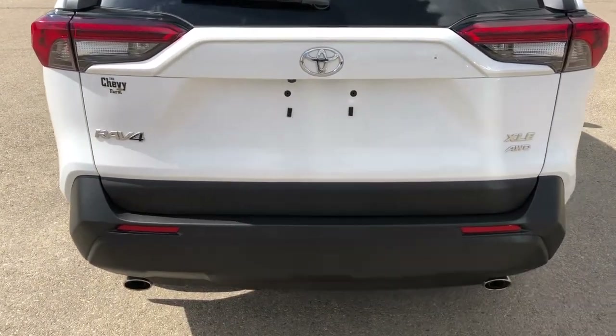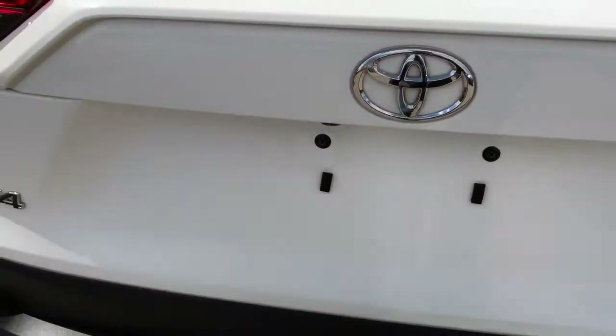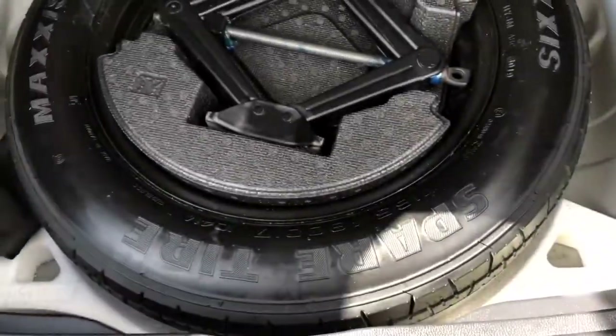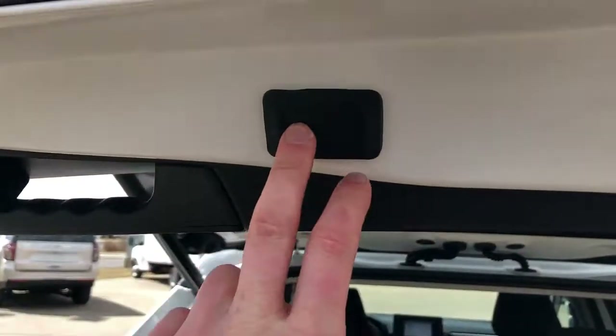Our dual exhaust. Power liftgate — you can hear a beep signifying that it is opening. You can see we have our spare tire underneath. We also have storage, a 12-volt charging port. This rear slider here pulls out to hide our rear luggage, and our button overhead to close it back up.